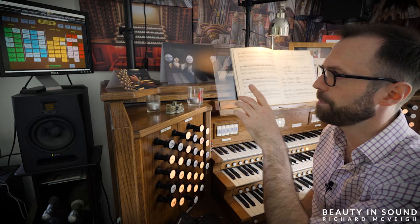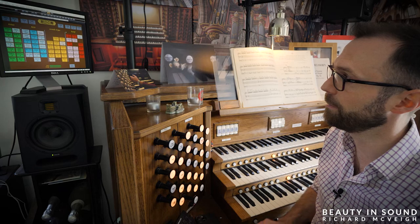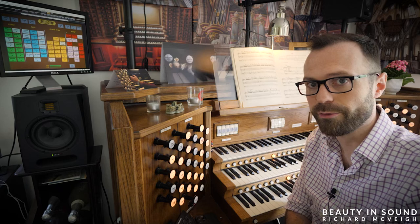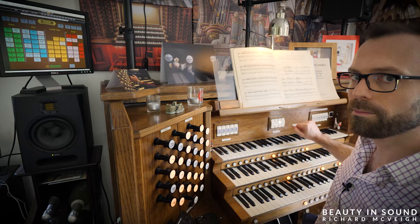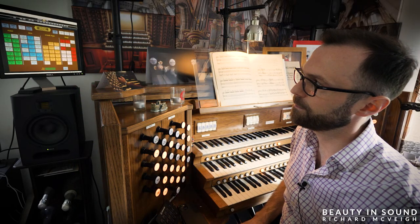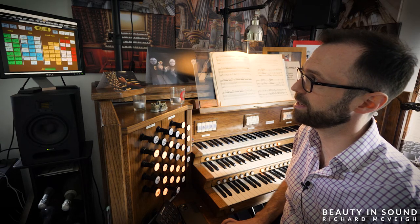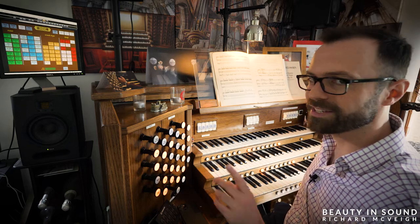I want to remove the choir to great and the choir to pedal, leaving swell to great, swell to pedal, and great to pedal — the holy trinity of couplers. I'm going to press one button and let's see what happens. You see? It took off choir to pedal, choir to great, and the octaves on the great and swell. Really, really useful.